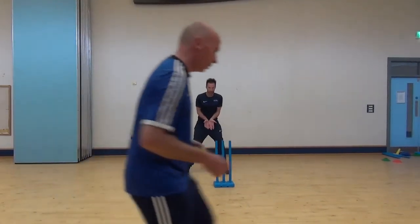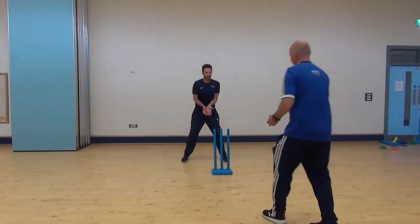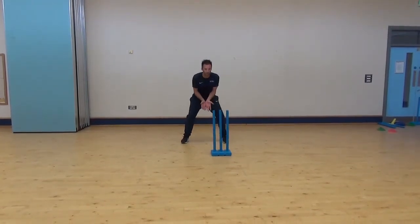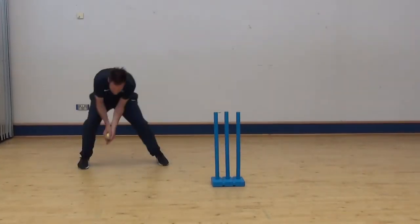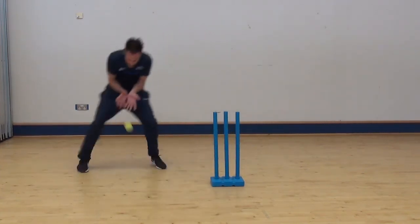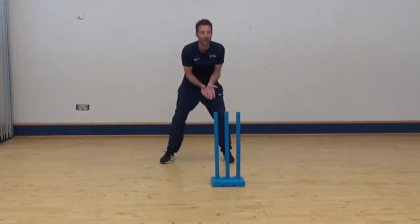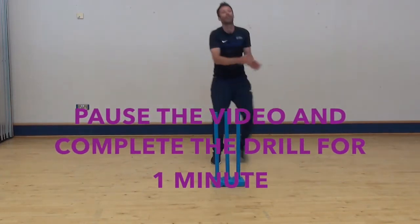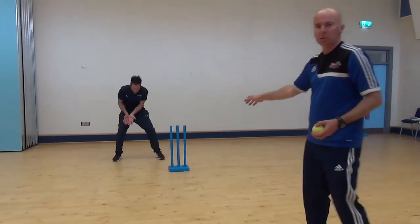Mark is in behind the stumps. This time I am going to roll the ball down the length, and you are going to have to move across as if you are in a game and take the ball. Starting from here and move across — good take. Again over to your right hand side, lovely. Right hand side again. Let's test you now — moving from side to side just to receive the ball.